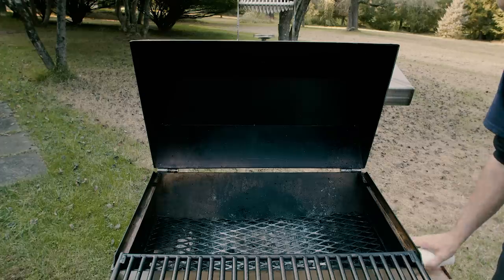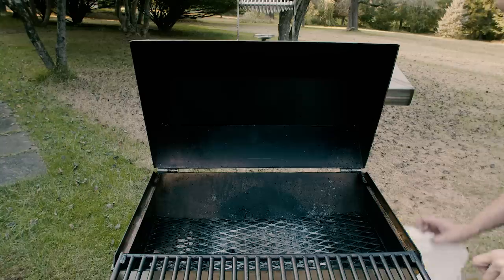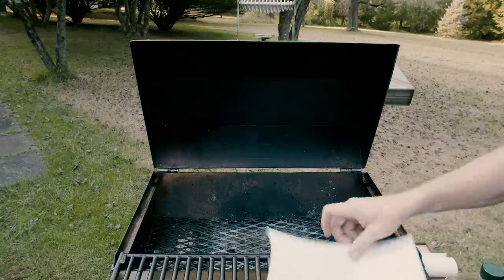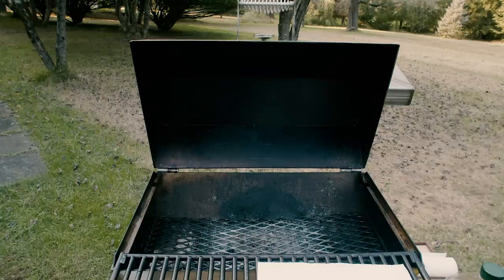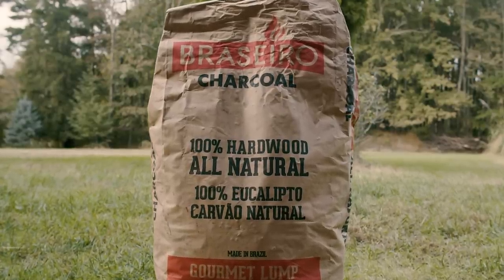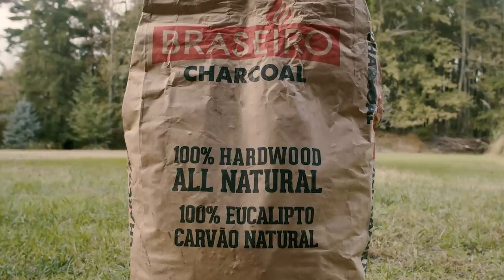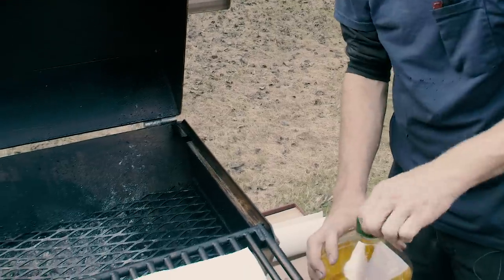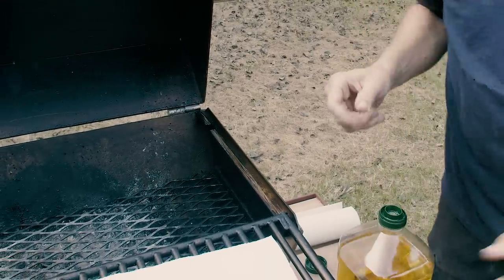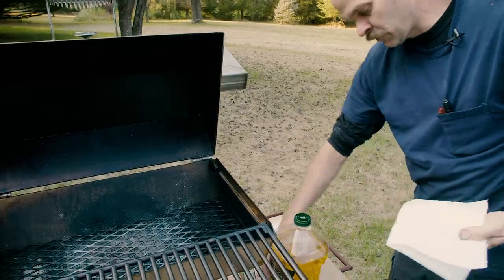We're having a barbecue, and the goal is not to use any bad chemicals or anything poisonous. We're going to use a paper towel soaked in olive oil and real wood lump charcoal — all-natural hardwood charcoal from Brazil — and we're going to light it with a method that a Brazilian taught me that makes more sense than lighter fluid.